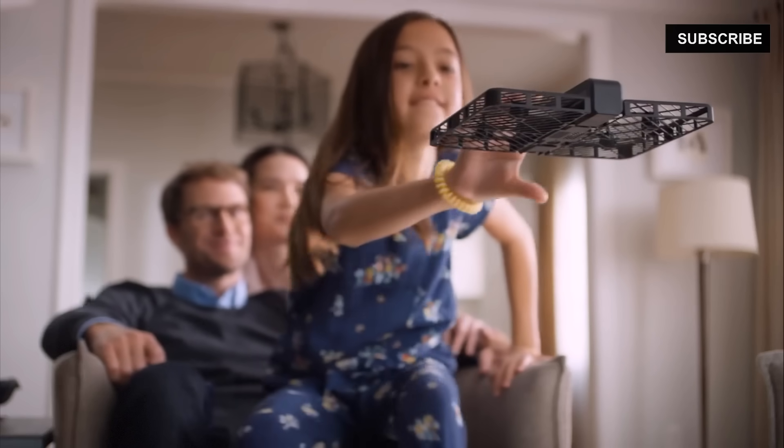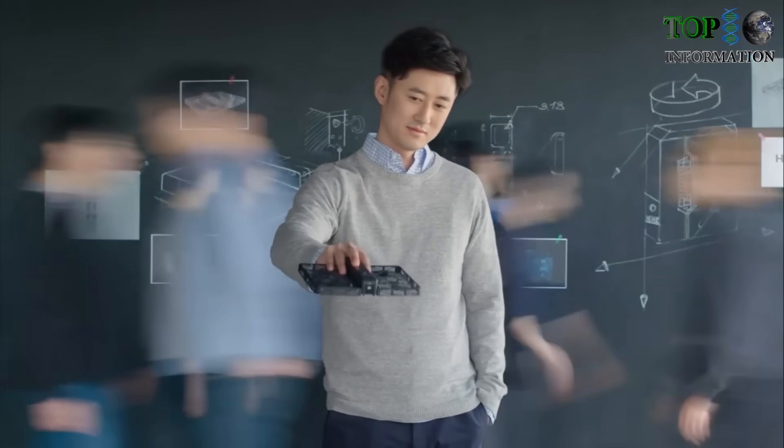We're setting new standards for aerial robotics. Hover Camera is always around capturing those unique moments, enriching your vision of the world.